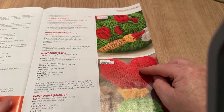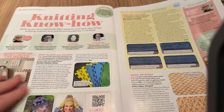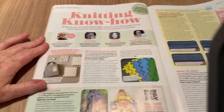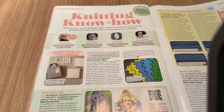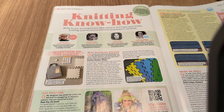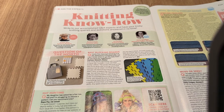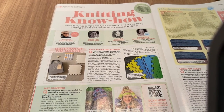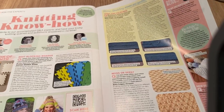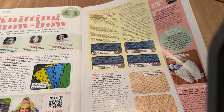Moving on — my reviews do waffle on, but you've all got to know me by now. Knitting Know-How: write to the Q&A experts and have your tricky knitting queries answered. That's kind of cool. I'd be writing them a book. I'm not that bad a knitter — I just don't do it very often, so I'm a bit rusty.